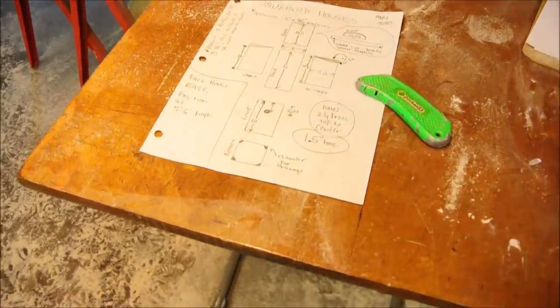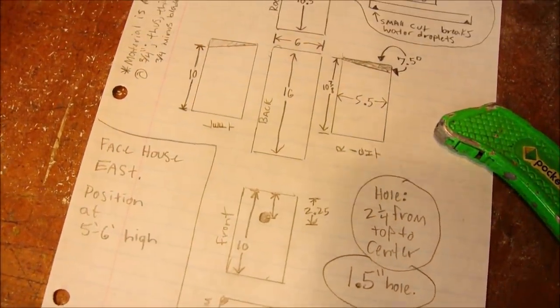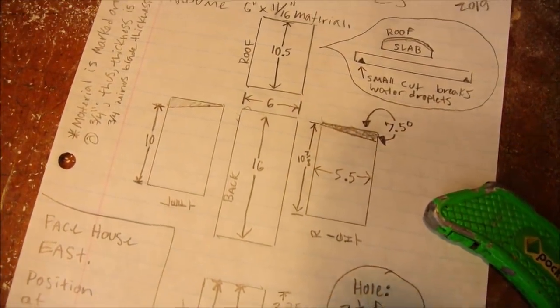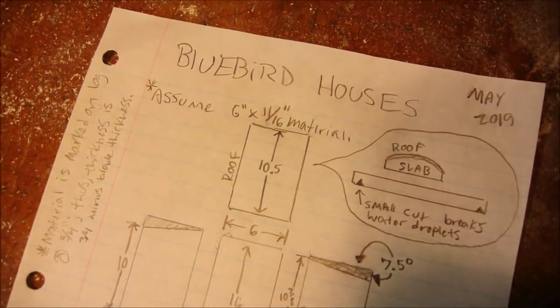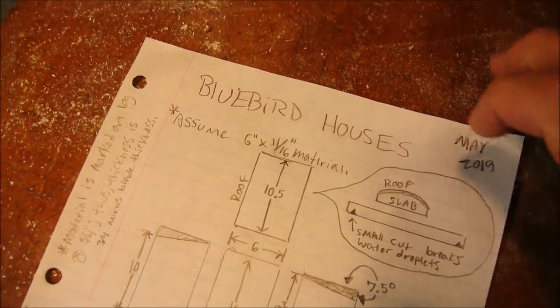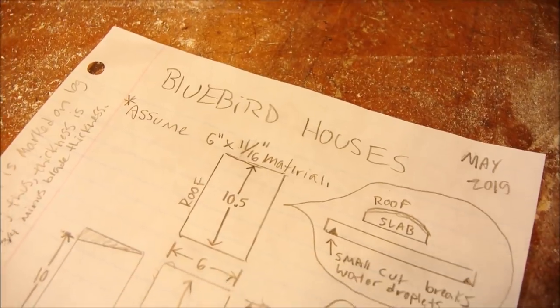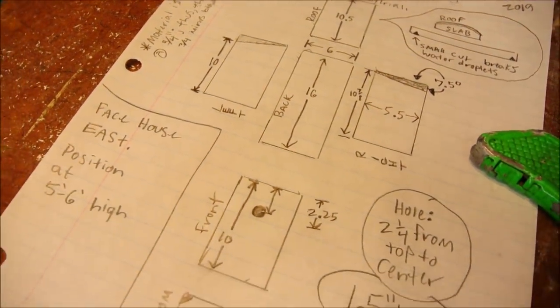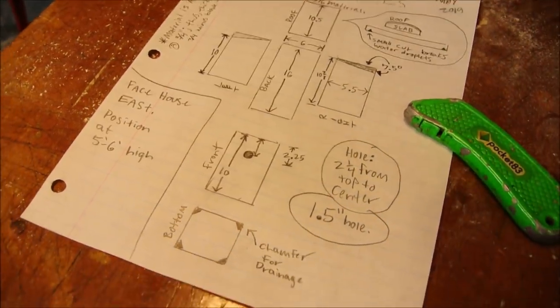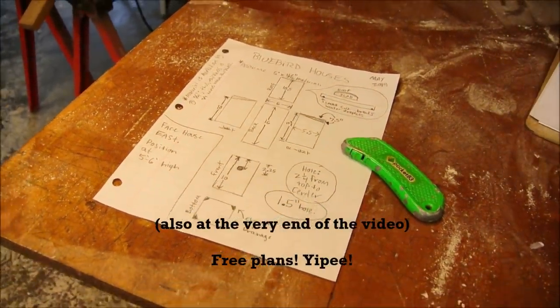So far this is the blueprint that I've come up with. It's a combination of lots of ideas that I found on the internet and some of my own ideas and quote improvements. We'll see how it goes. As I move forward with the process I'll likely make some adjustments, and as I do I'll tidy this all up into a printable sheet that you'll be able to find down in the description.